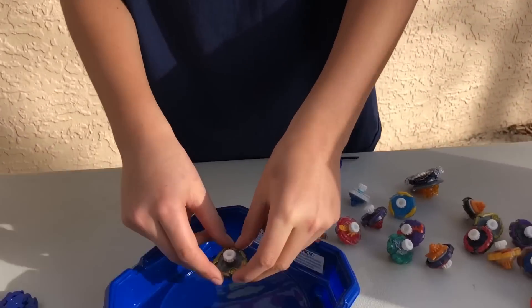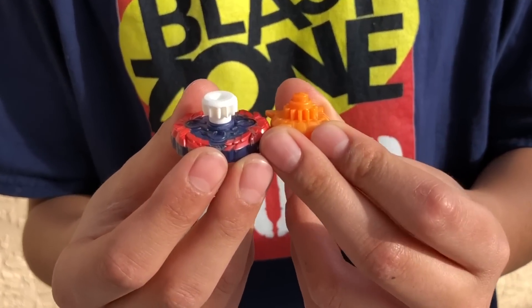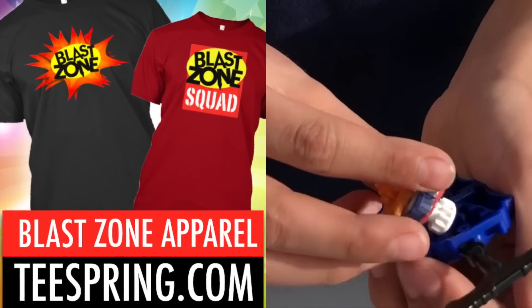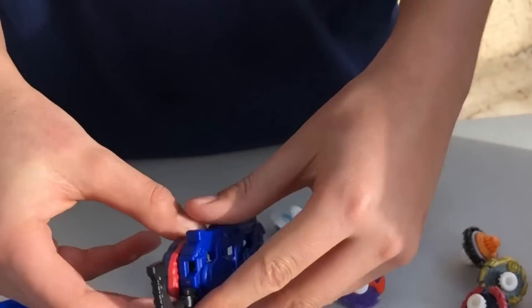It's pretty much the same concept as regular Beyblades, but it's very hard for them to burst unless it's a huge power hit. There's only two parts for Beyblade micros: the energy layer and the driver. You put it together the same way, but when you're going to rip, it's very different. You see this big white thing — match it with that, and then you rip it.